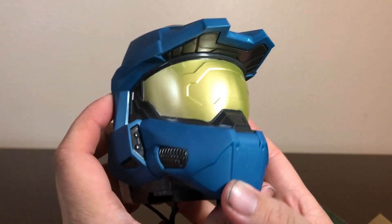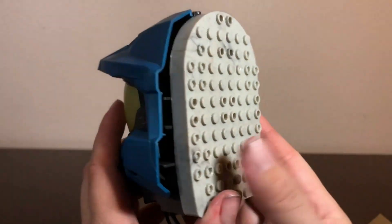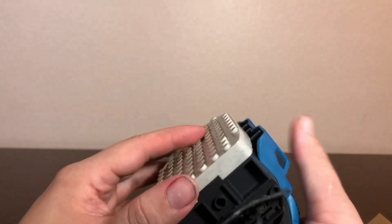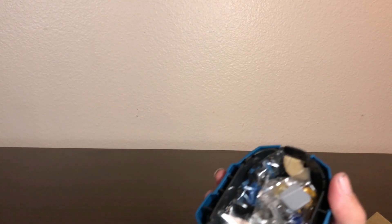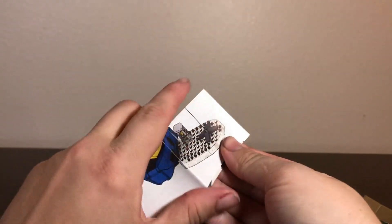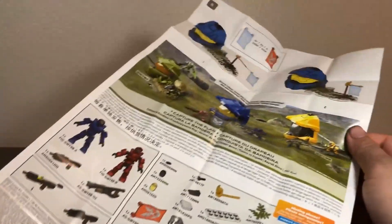Here's our Spartan helmet — I believe this is a Mark VI — good looking helmet, this will make a nice display piece. There are quite a few of these helmet sets out there, so you may end up making quite a collection. The instructions are simple little fold-outs showing this one plus a couple more, one in green and one in yellow. I'll probably try to collect all of them.